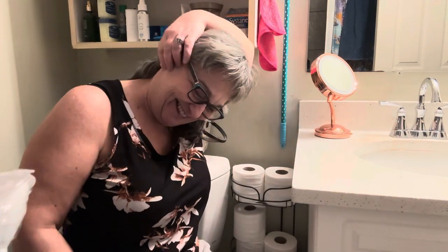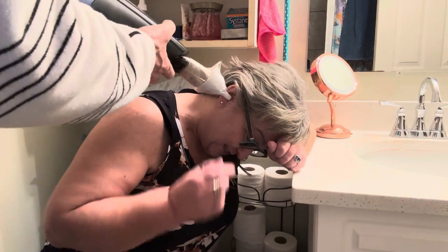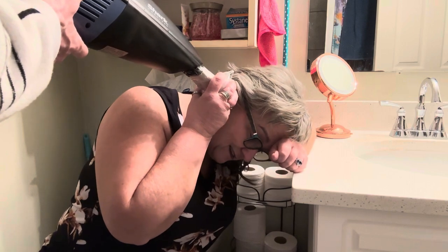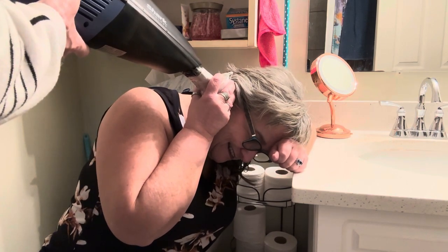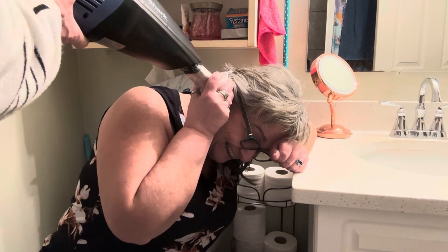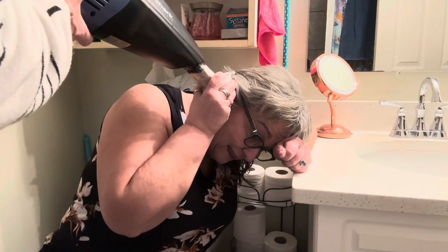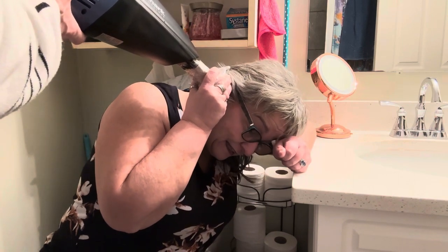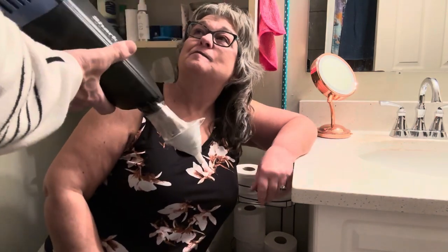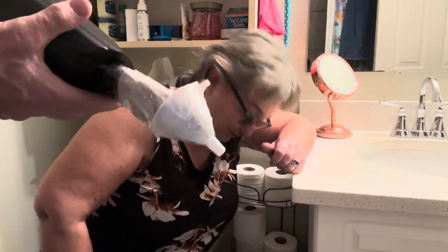We're going to give it a go. Here we go. Place it and tell me when you've got a vacuum or you feel it's solid. I don't think it's going in far enough. So this seems like it failed.